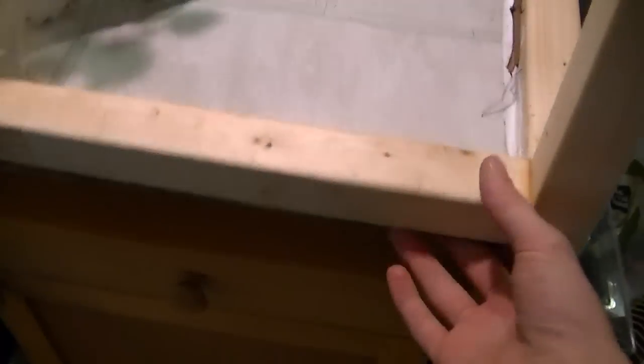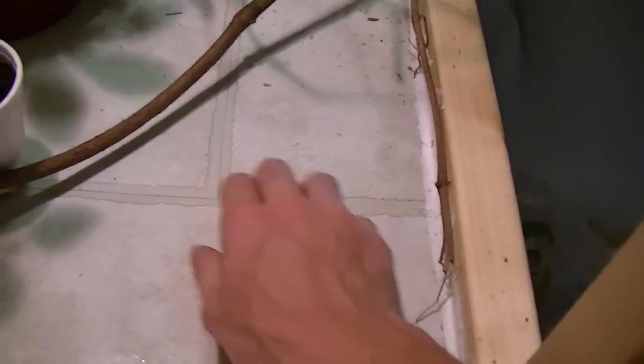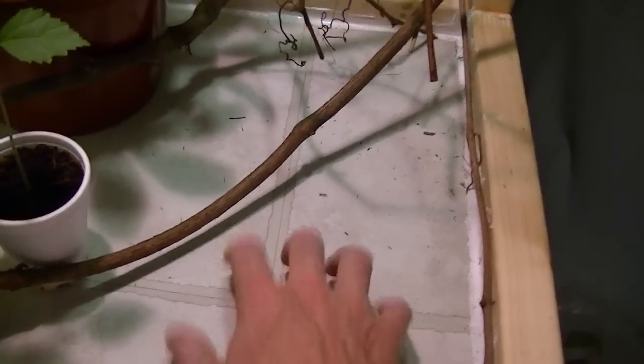Since I had a skill saw and not a circular saw, the boards I used on the bottom are actually 2x6s because I had a 10 inch blade on my skill saw. I used the 2x6s for the floor and then put some cheap plastic tiles on top of them and siliconed the edges. I should probably silicone the cracks as well so no water gets underneath.